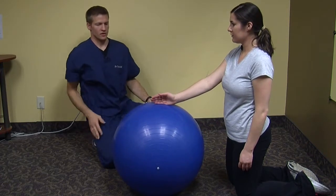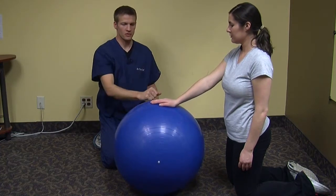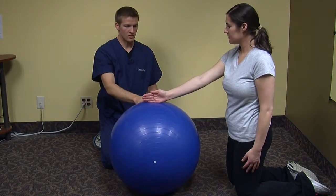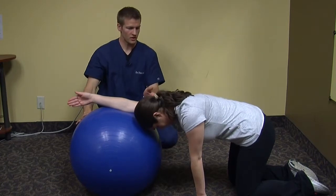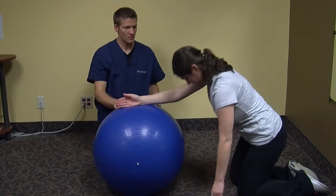Kaitlyn is going to demonstrate this stretch today, stretching her right arm. We're going to start with her hand in a karate chop position, and then she's going to roll forward. As she rolls forward, she should feel the stretch through the backside here. Let's have her come back up to start position.